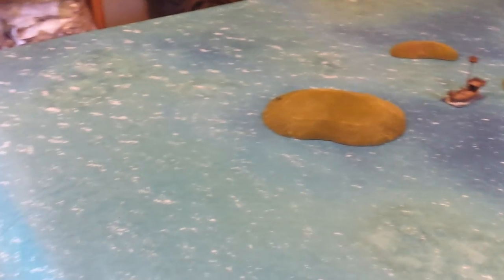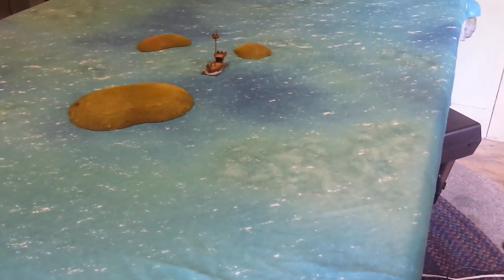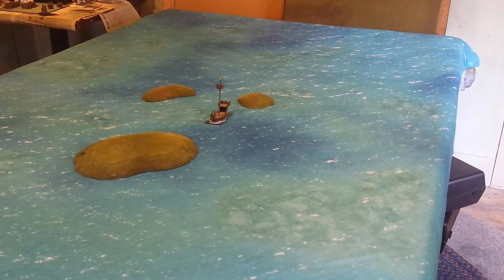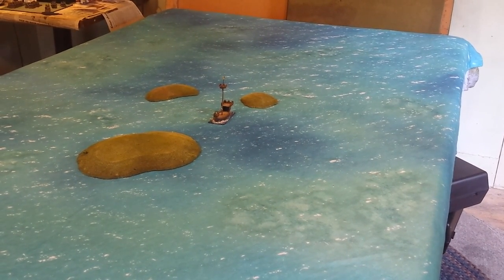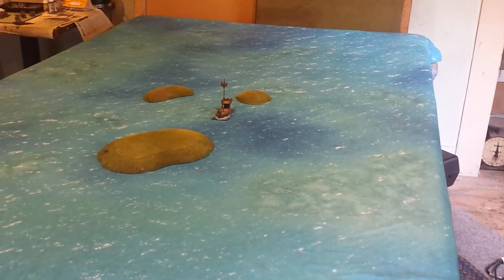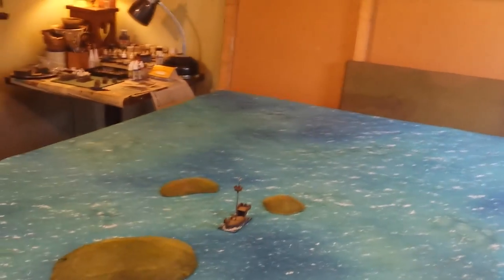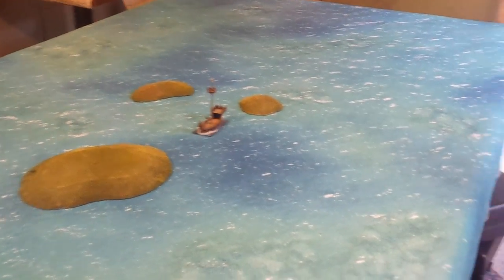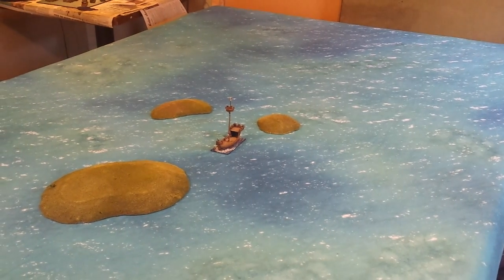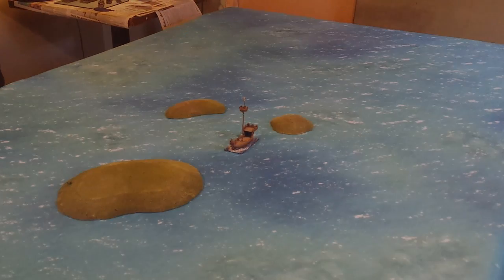Okay folks, so there you go — these are the three new Cigar Box mats I have recently acquired. This one here, the Caribbean — which can double as a Mediterranean — is brand new, so go ahead and check it out. These mats are highly recommended by me and I use them all the time. If you have any questions about these mats, leave them in the comments. Like, subscribe, and comment if you'd like to see more reviews of Cigar Box battle mats or any other wargaming products. Stay tuned folks, be back — bye bye!